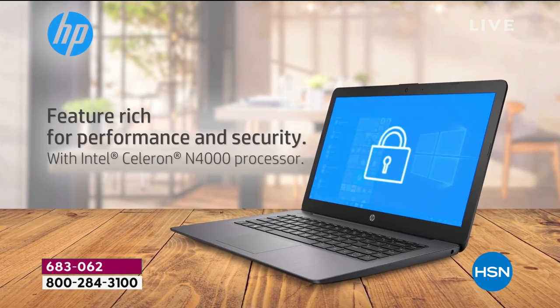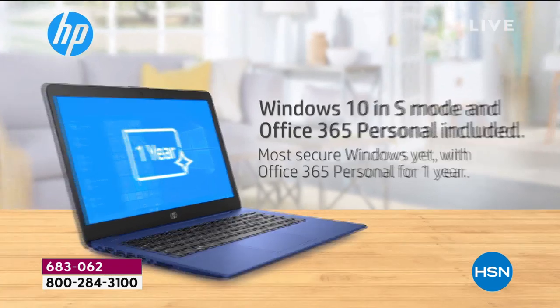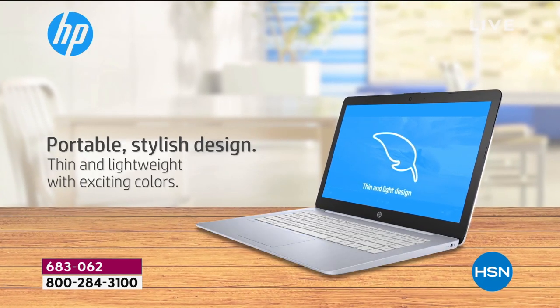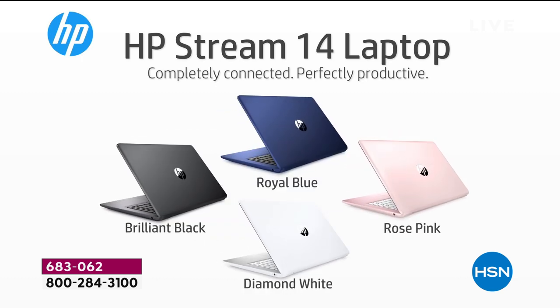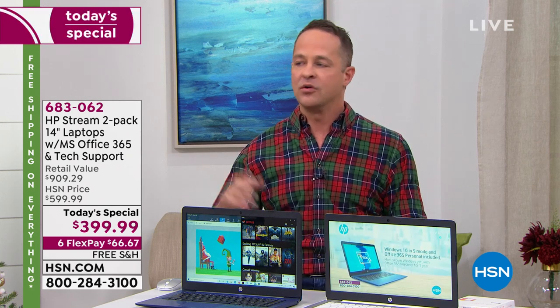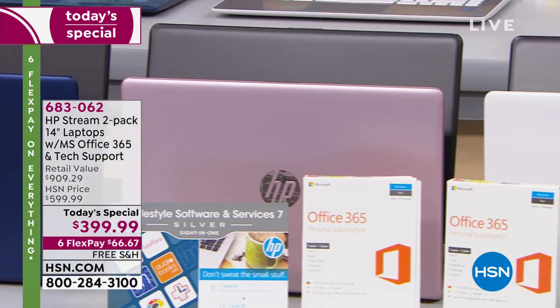All of the colors this year are brand new and the most exclusive palette we've done for the Stream. In the past we did teals and purples, but this year it's an executive palette — one you could walk into an interview, an office, or start a new business with. You can almost close your eyes, pick a color, and feel confident and professional about it.